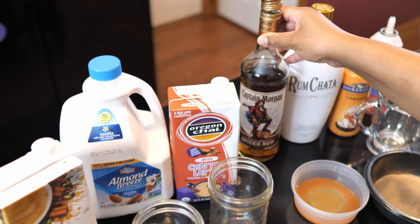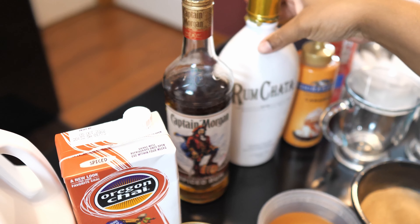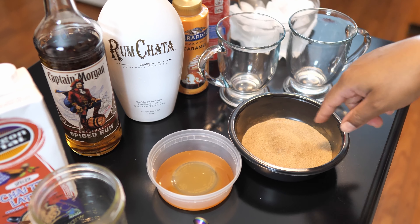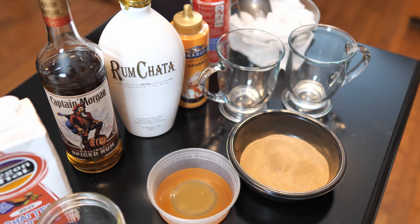And then we're going to throw in some Captain Morgan, some rum chata of course, and then we're going to dress up our mugs with some caramel, some cinnamon sugar, and top it off with whipped cream.